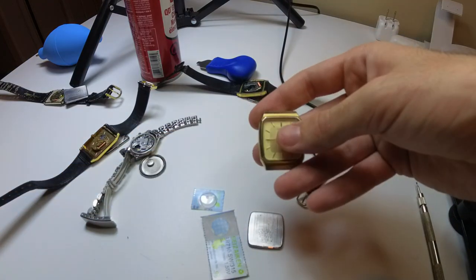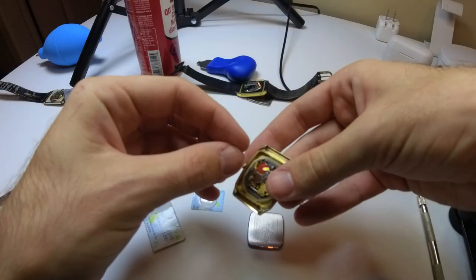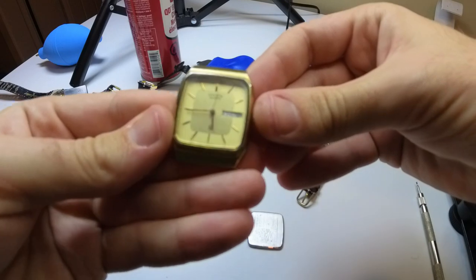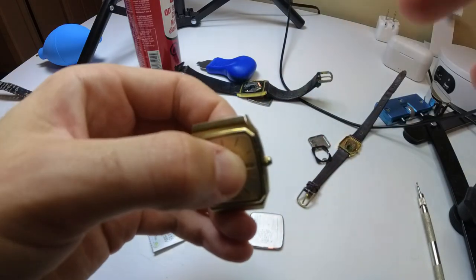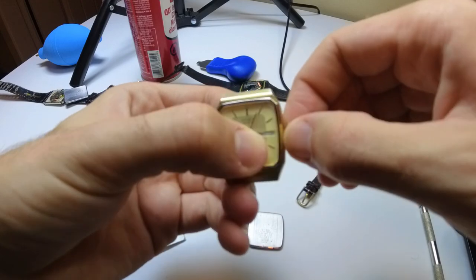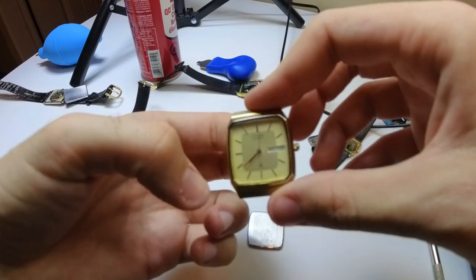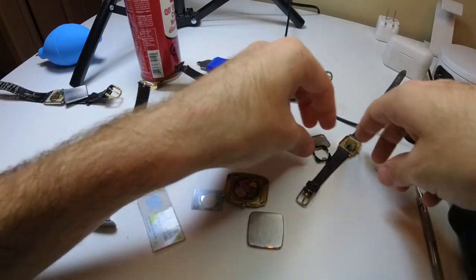First with the Citizen — it takes a 315 battery, brand new, same battery I tested it with. I've let these watches sit maybe 15 to 20 minutes. Let's just see if there's any change. No change. Let me try to stop it and give it a quick turn. That one did not work. Let's try another one.